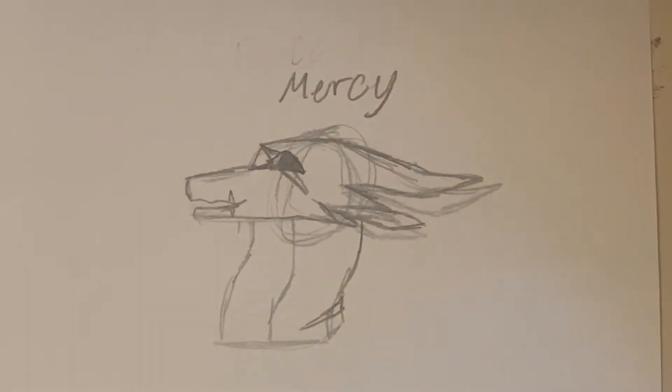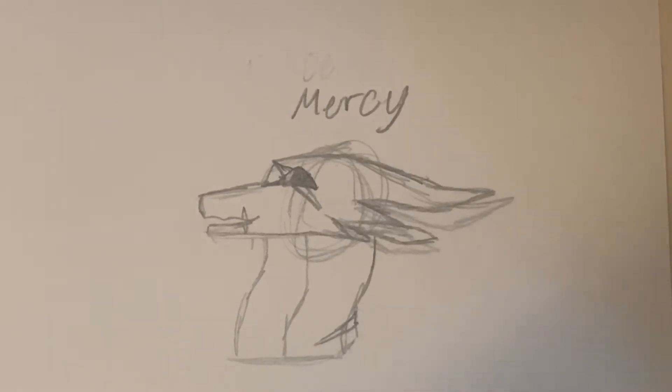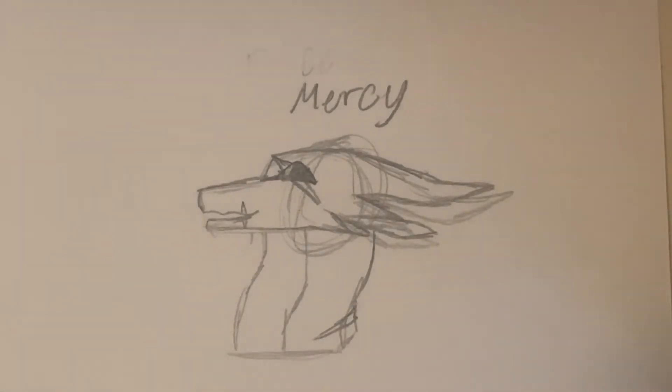Hey guys, welcome back to another YouTube video! Today is the dreadwing refs. I have two of them because there are some dreadwings who have wings and some who don't, and it also just shows some more dreadwing stuff.